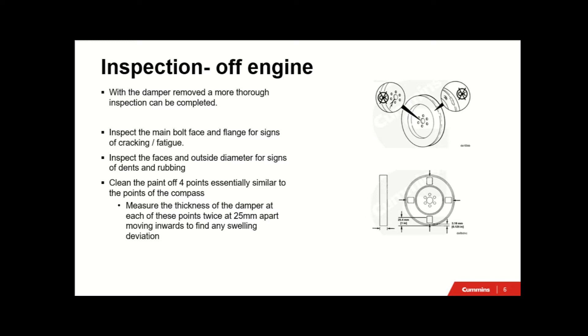For the off-engine inspection, with the damper removed, a more thorough inspection can be completed. Inspect the main flange area for any signs of cracking or fatigue, especially around your bolt holes radiating out from where your crankshaft bolts on. Inspect the faces and the outside diameter for signs of dents and rubbing - sometimes when doing that on engine, it's a little bit harder to see on the back side towards your gear housing or gear cover.